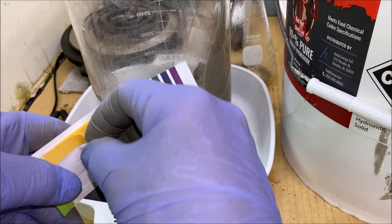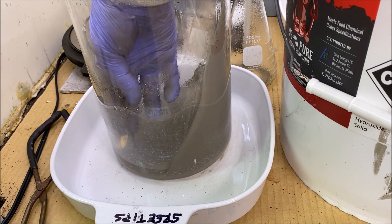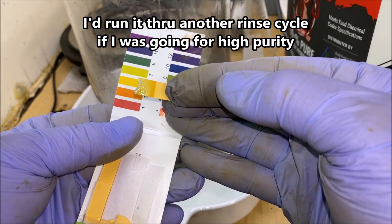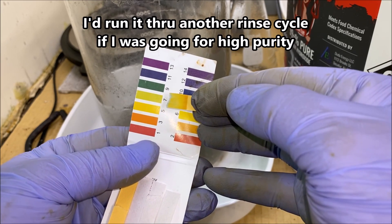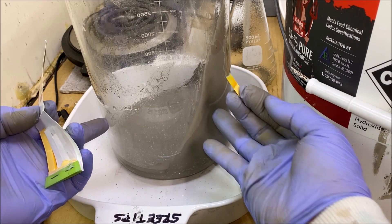I'm going to test the water again with one of these cheap test strips. I think we're there — I think we've finally hit neutral. So now we're ready to put this in a pan and dry it off.